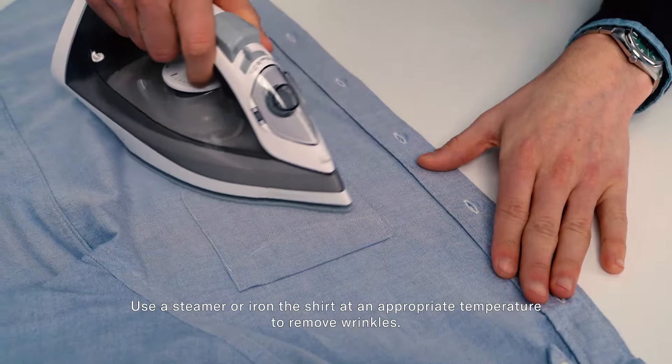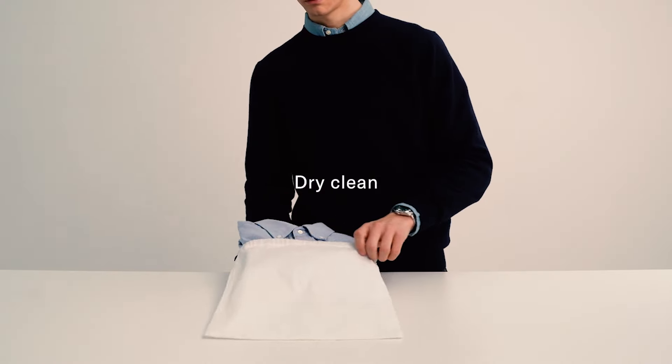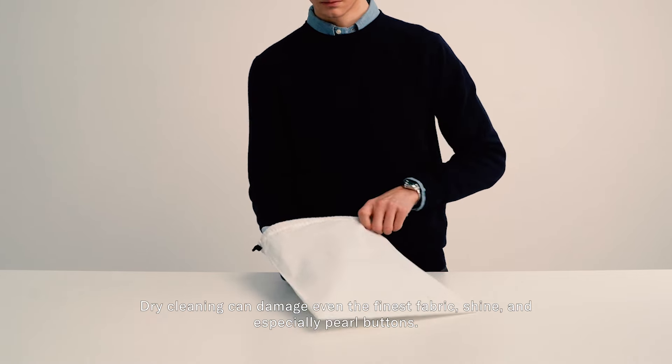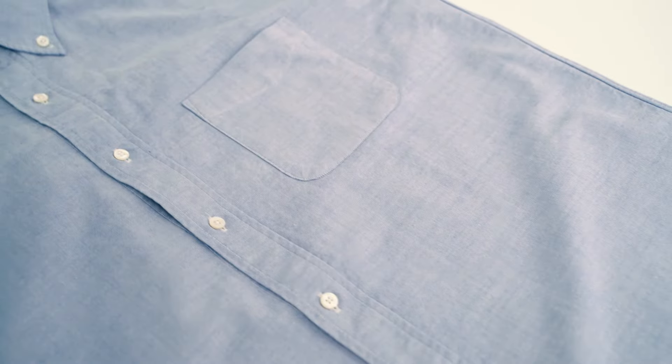Use a steamer or iron the shirt at an appropriate temperature to remove wrinkles. Dry cleaning can damage even the finest fabric, shine, and especially pearl buttons. Now you can enjoy your shirt for years to come.